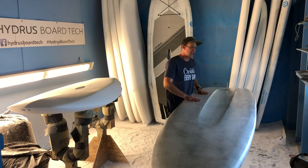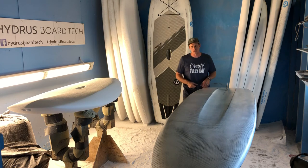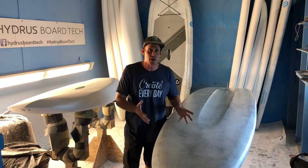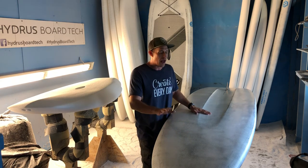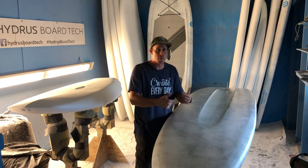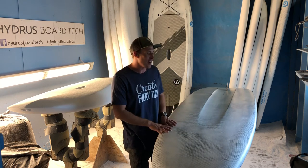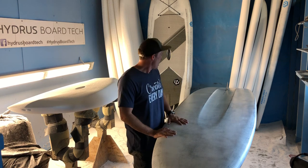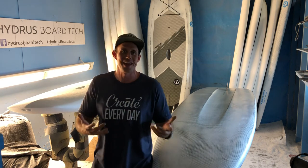It also distributes the volume and floatation of this board more out towards the rails or the edges of the board, which aids in stability and secondary stability. If you are interested in this riding style — which is super fun and is going to continue to grow as more people get into river paddleboarding and progress their skills — this is the board for you. Thanks for watching, happy paddling, enjoy the water!